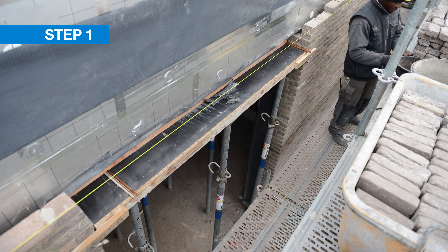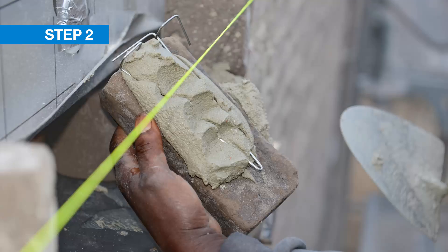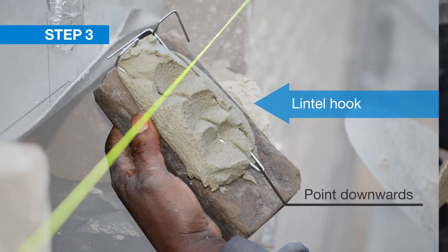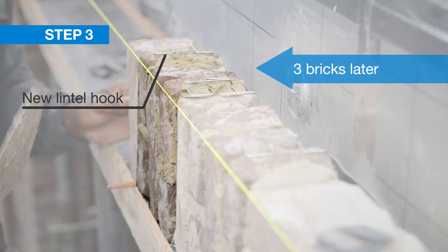How to use Merfer Plus? It is very simple. Step 1: Place the temporary support. Step 2: Apply mortar to the bricks and place a lintel hook with the point downwards into the head joint. Step 3: Three bricks later, add a new lintel hook and repeat until the arch is complete.